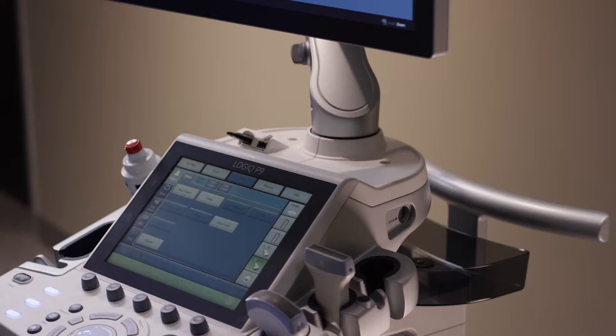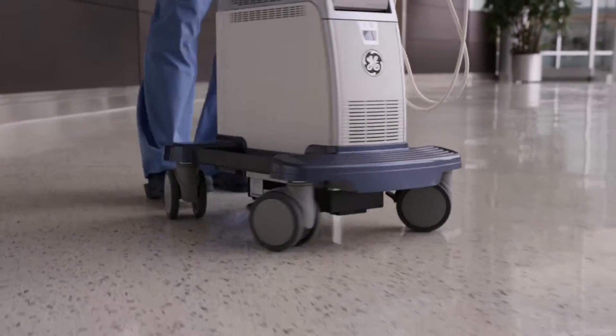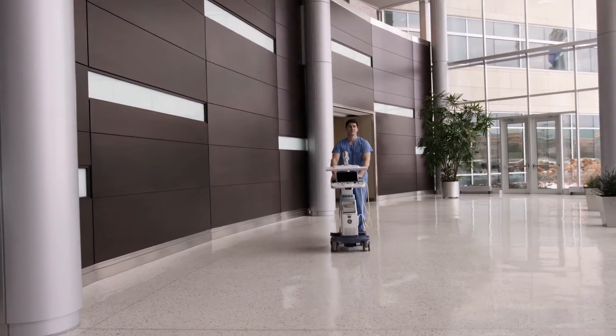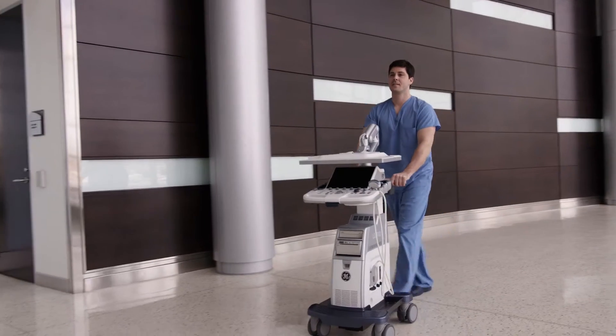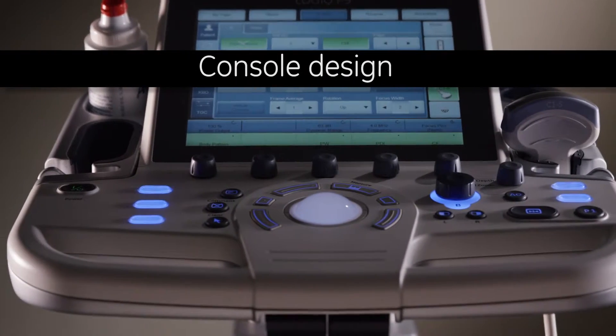Other system features include an optional rear handle, gel warmer, and wheels that glide and lock. The power assistant feature helps make transport easier. Unplug, transport, then plug back in and be ready to scan in seconds.